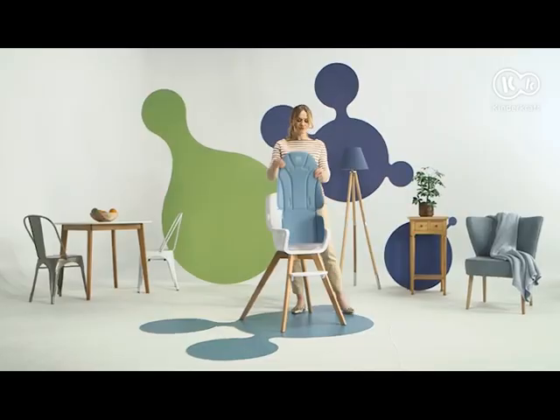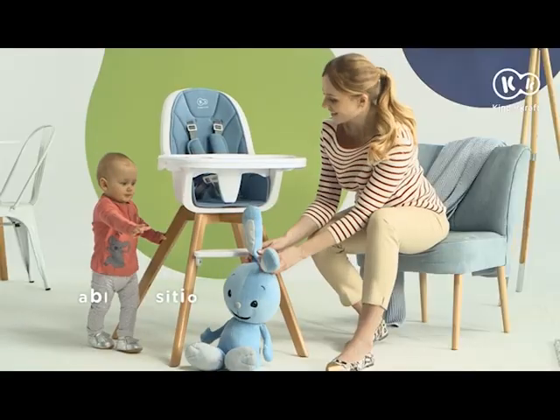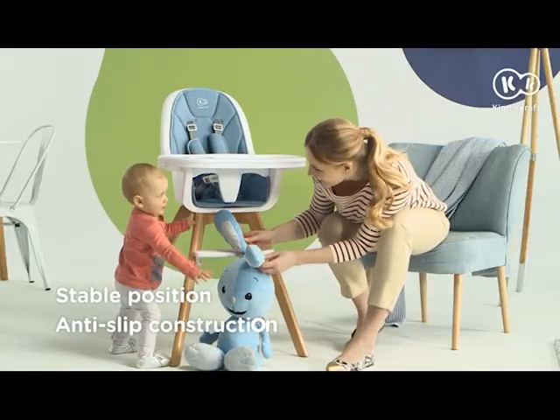If necessary, I can wash every piece in the washing machine. When we finish eating, it turns into a great hiding place.